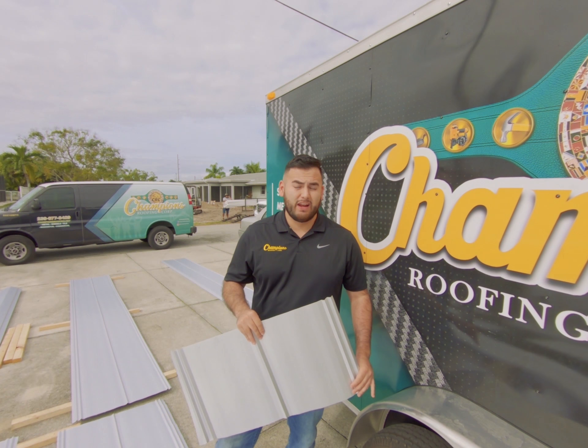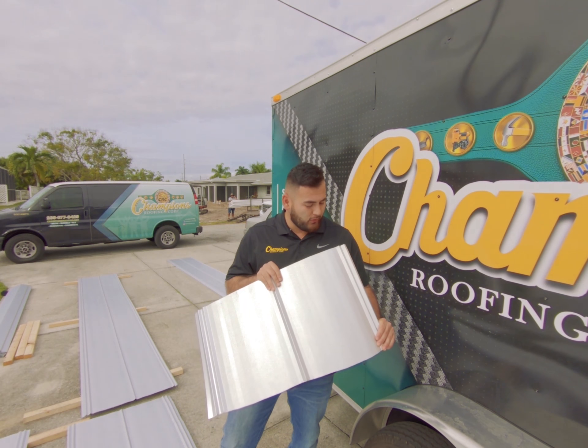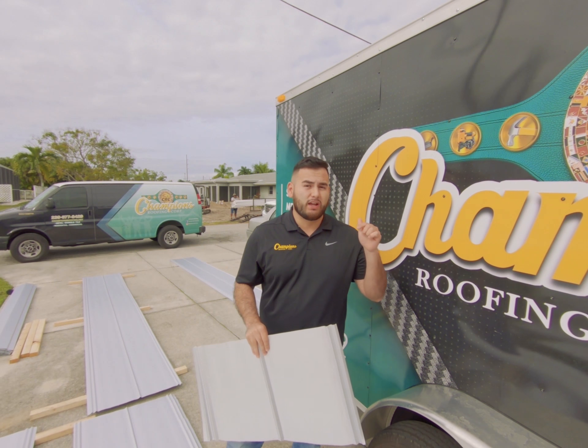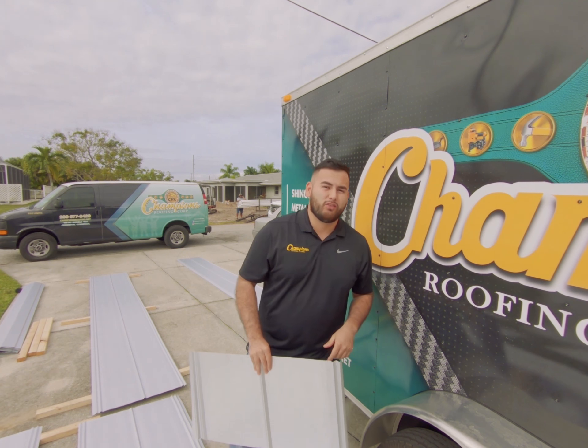Hey, it's Jonathan with Champions Roofing, and today we're going to be talking about metal — specifically this 5V exposed screw metal roof system. But before we get started, check out all the links in the description box below for all the products that we're going to be using today.